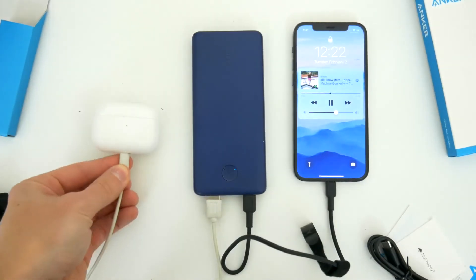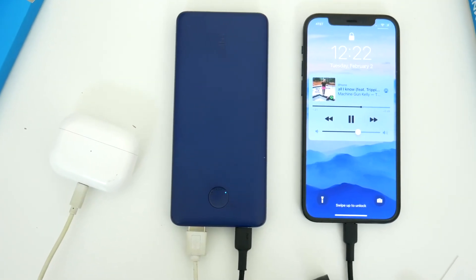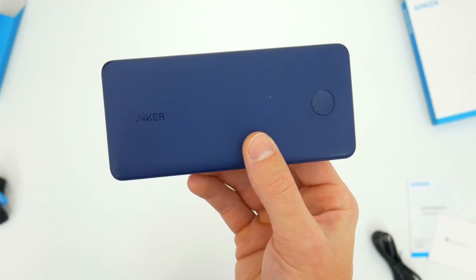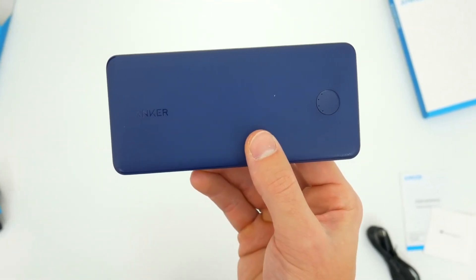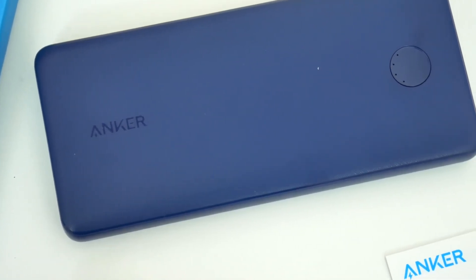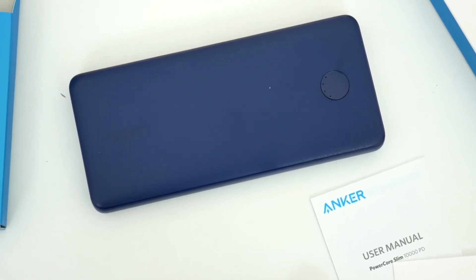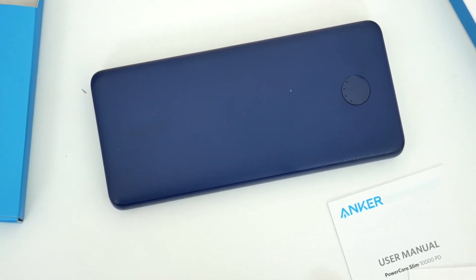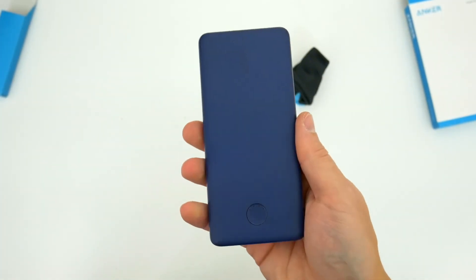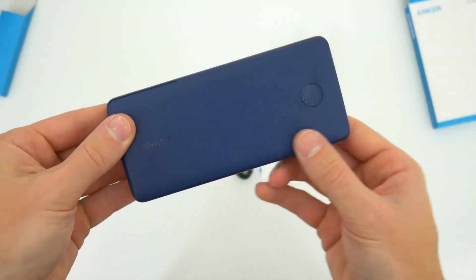You'll get 18 watt charging speeds out of the USB-C power delivery port and 12 watt speeds out of the standard USB-IQ port, and those are both plenty fast to charge up a smartphone in just a couple of hours. Overall I'm personally a huge fan of Anker's power banks. I think they have a great selection of products — they're very high quality, they work well, and I personally use them all the time and can't recommend them enough. The PowerCore Slim 10,000 power delivery is a great all-around charger to take on the go and ensure all of your devices are juiced up.